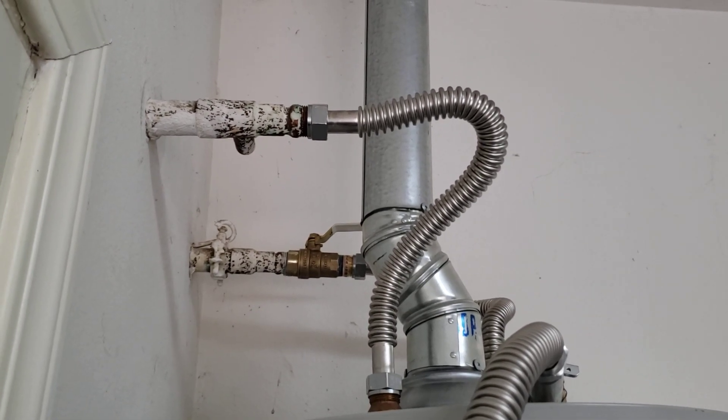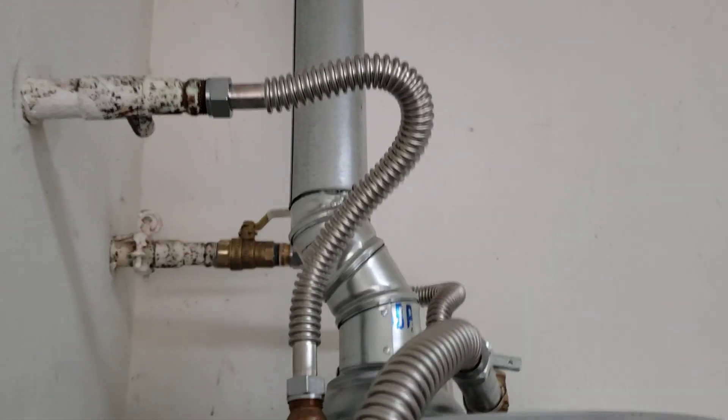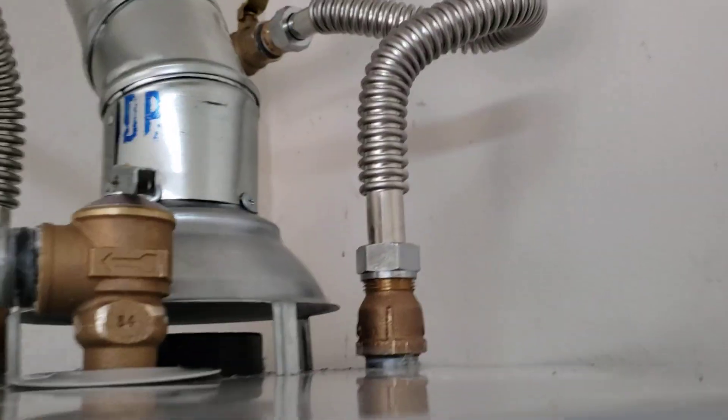Those adapters are already under the three-quarter copper male adapters, so that Falcon stainless steel connector is ours — full three-quarter inch inside diameter down to brass extension. And then over on the cold side, same thing, down to brass extension.